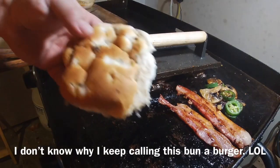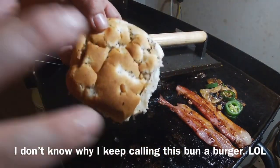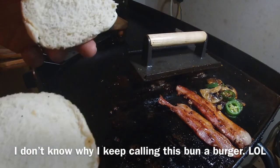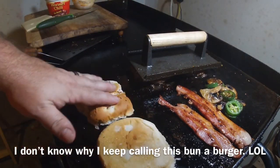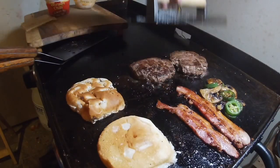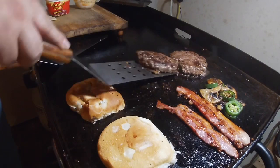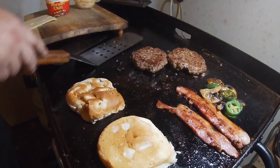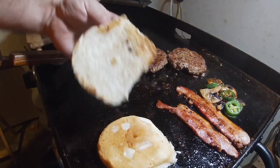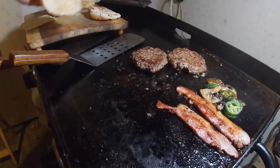I have an onion burger bun which has got onions cooked inside — these are amazing. I'm going to get them on there to get them a little crispy and toasty. I think we can say we're about ready to build this sandwich. The bun is toasted just slightly, which is just how I like it.